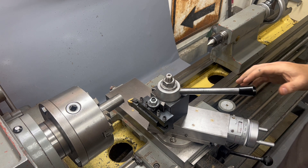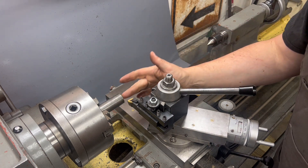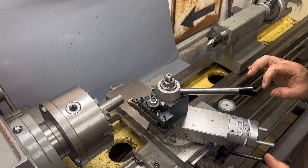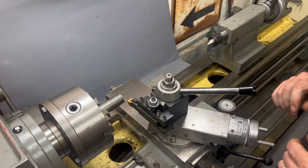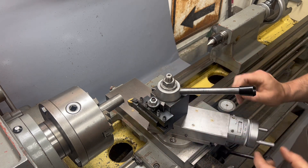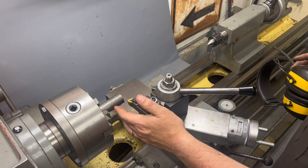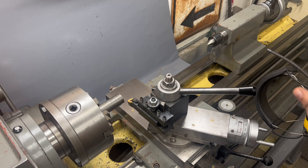The next step in checking the lathe for alignment is to run a test bar. What we're going to do is face this off, put a center in it, stretch it out, true it up with the tailstock to get it as straight as we can, and then take the tailstock off and see how we can cut both out here and close to the head — and see how far apart those two things are. You should use the largest piece of steel you have. The best I have is this 12L14 that is just over an inch.